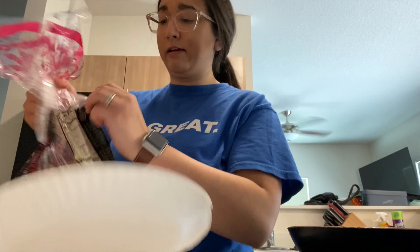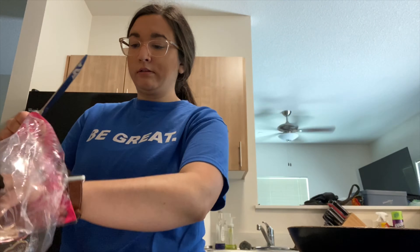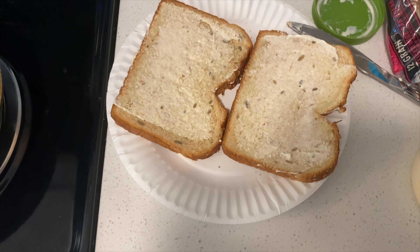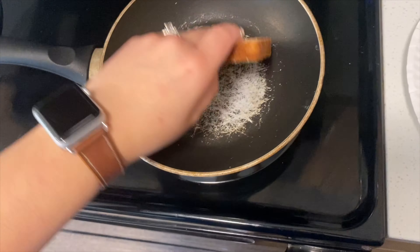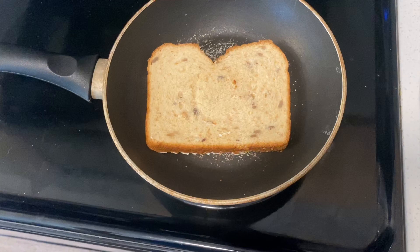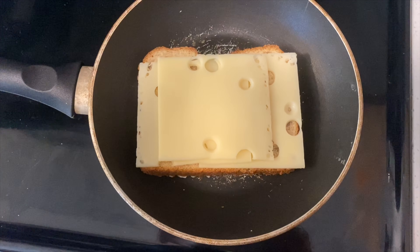As my pan is heating up, I'm going to be taking two pieces of bread from the loaf and setting them on a paper plate. I've now coated both pieces with mayo and I'm placing one with the mayo side down onto the pan — you'll hear some sizzling. Now I'll grab some cheese to place on top so it can start melting. I placed three slices of Swiss cheese on top.